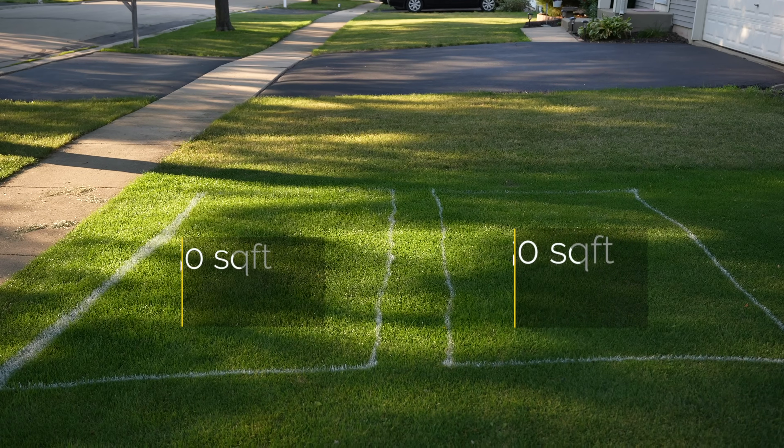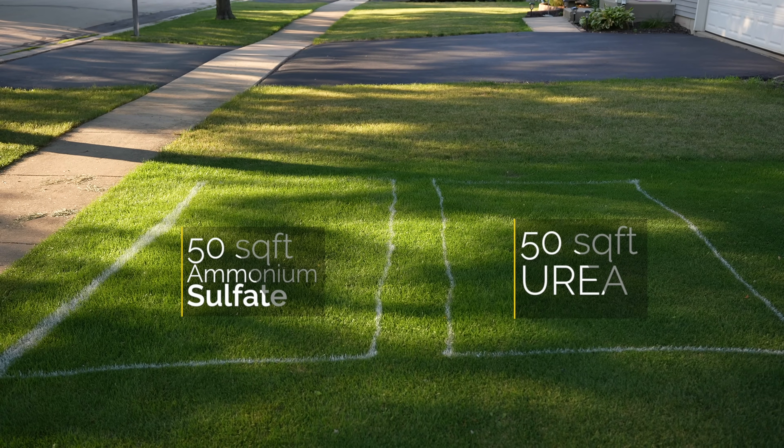The real reason we're here is to find out which one of these produces the darker green lawn. In order to find out, we're going to mark out two plots, 50 square feet each. In one, we're going to apply the urea, and in the other, we're going to apply the ammonium sulfate.